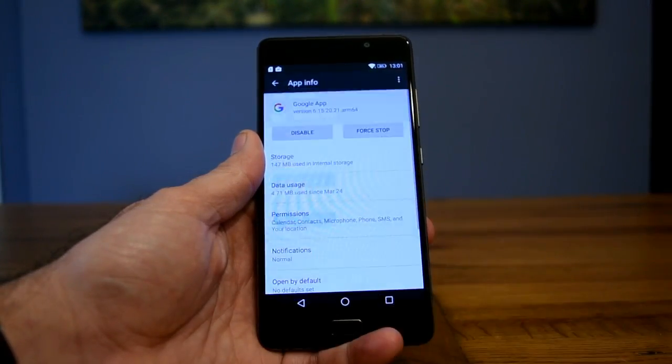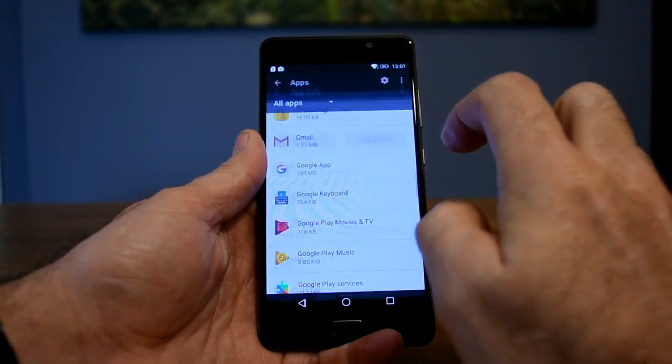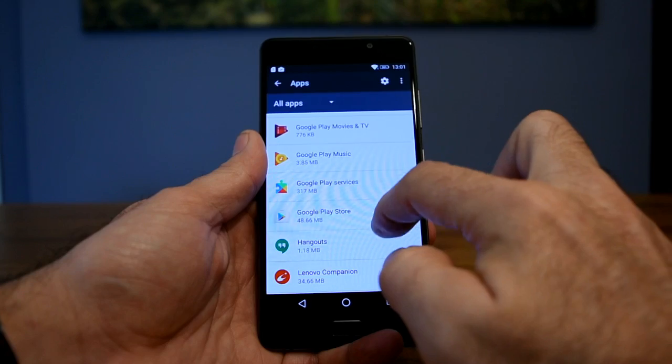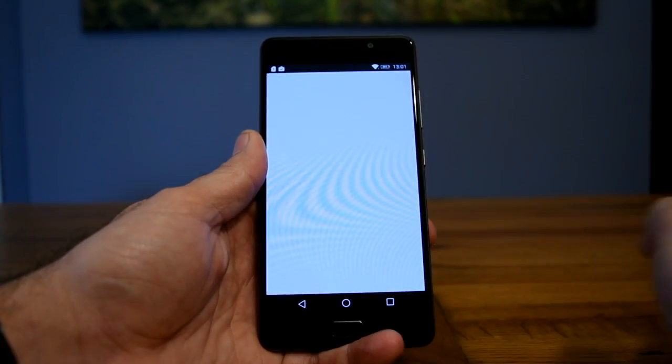You go back a stage and scroll a little bit further down to Google Play Services, and again you follow the same procedure here and clear all data.